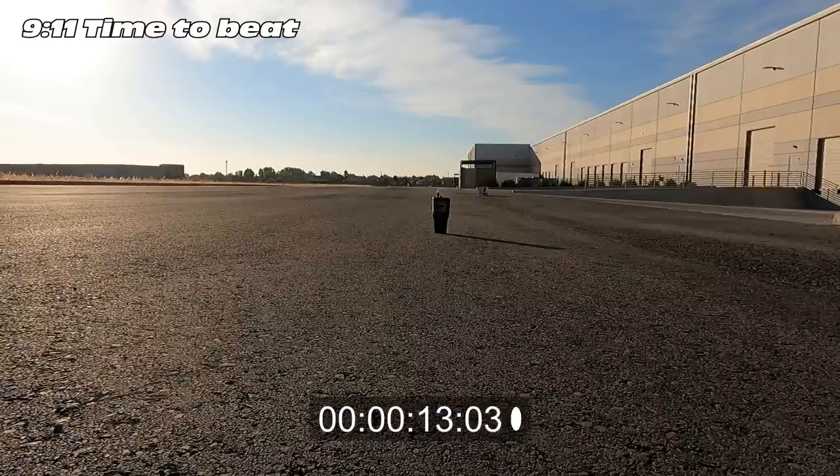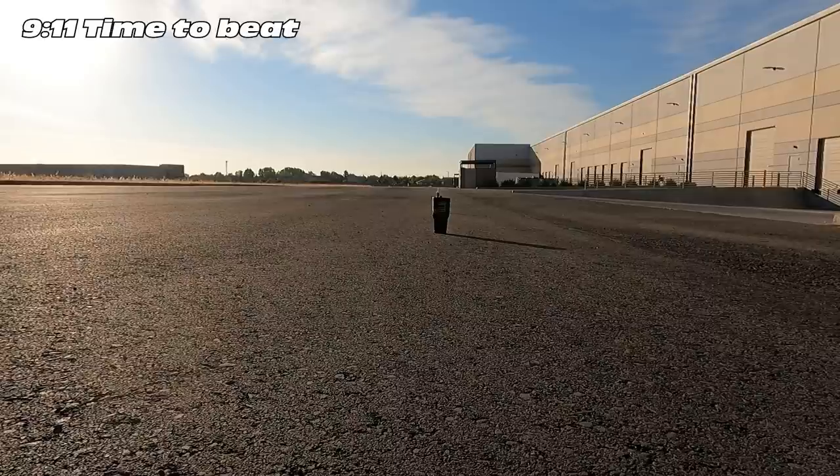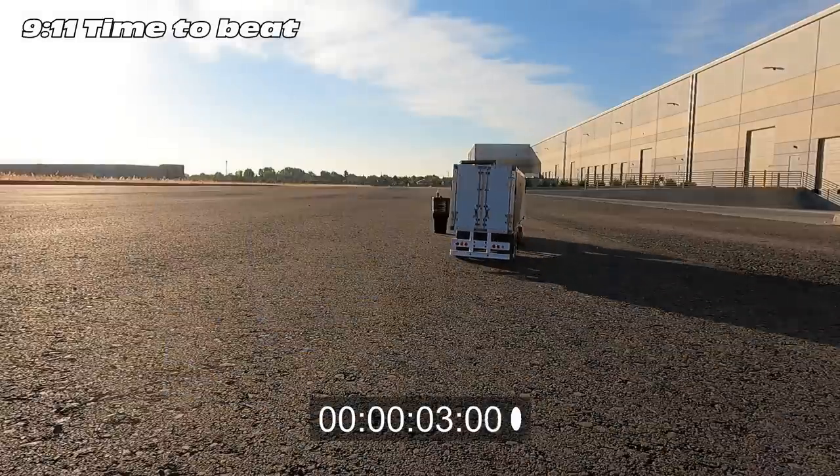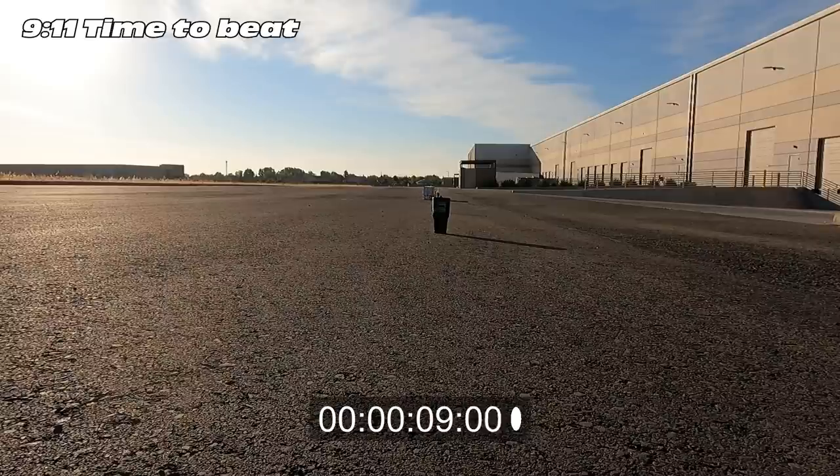Much faster and much tighter to the cones that time — basically able to keep it pinned the whole time. I currently have it in second gear; I could probably go to third. Let's do another run and record the time.